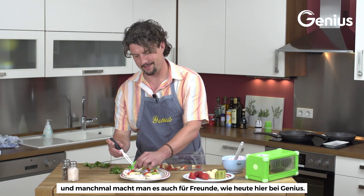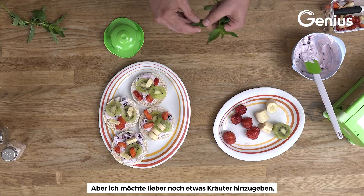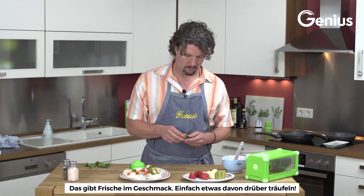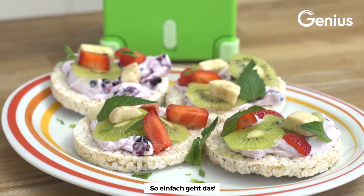At Genius today, of course you could eat it right here, but feel the need to put a little herb on it. Maybe your kids like fresh mint — just something, a little freshness to it, give it a sprinkle, and simple as that.